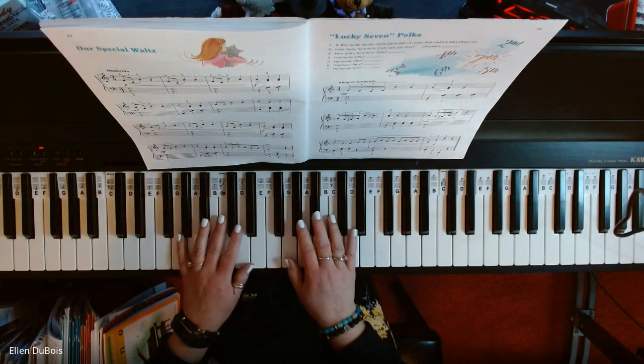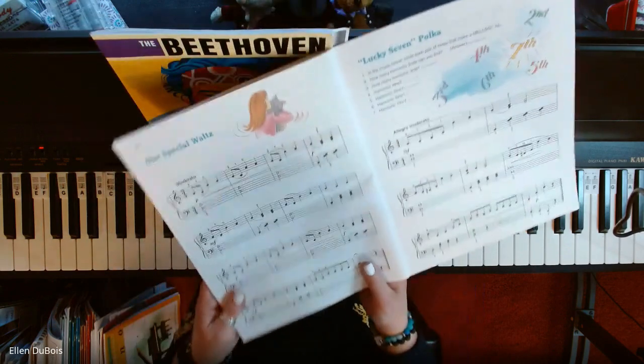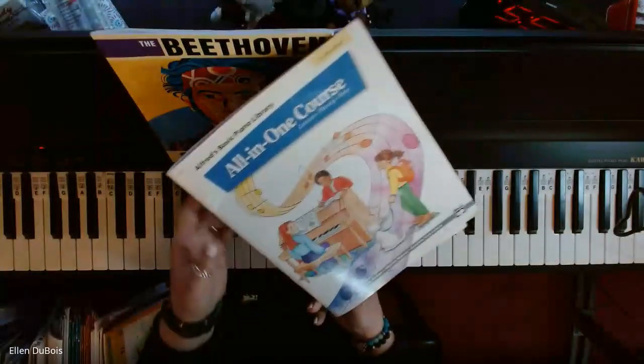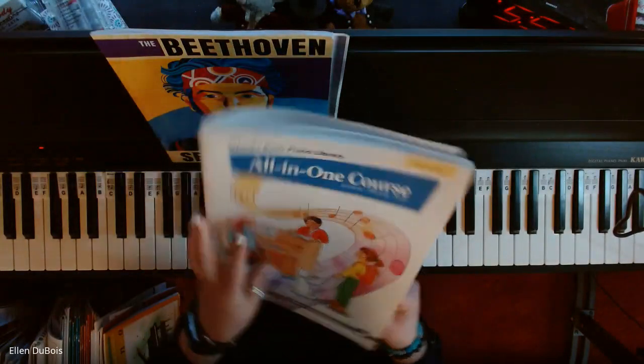Hi, everyone. It's Ellen from Rhapsody Music Lessons, and I am going to record Our Special Waltz out of the All-in-One Book Four, Alfred's Basic Piano Library.